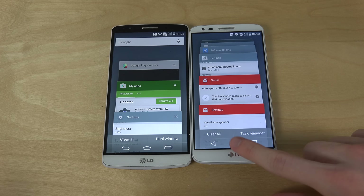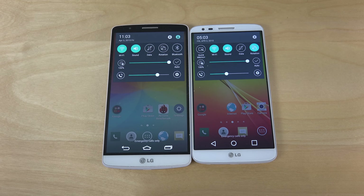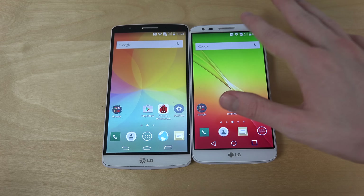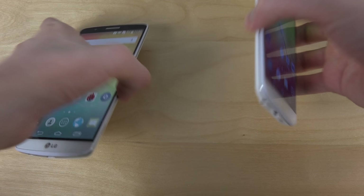Let's just bring down the notification panel. You can also see that one is similar on both, but it's a little bit different here where you have a user option. I don't get that on this one — at least not on this version, maybe on the final version, because I flashed it myself on the G2.